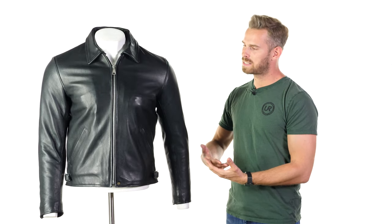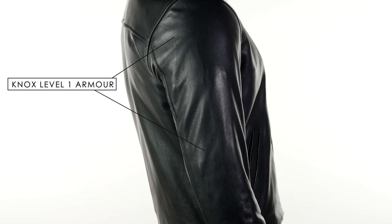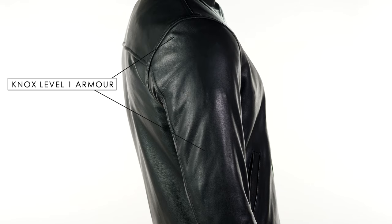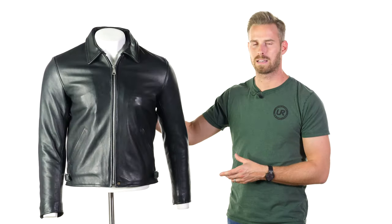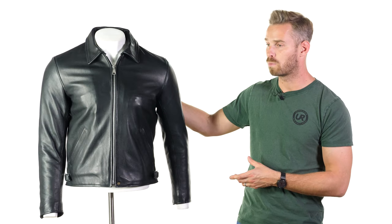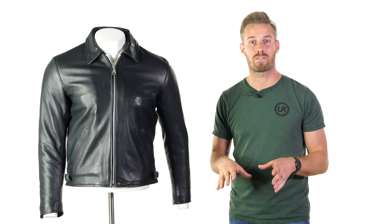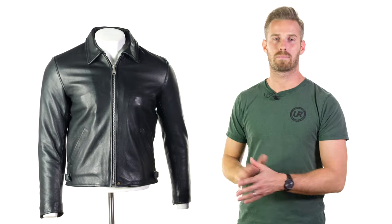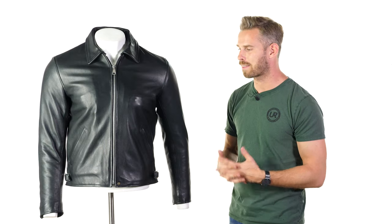They also come fitted with Knox Microlox CE approved Level 1 armour in the shoulders and elbows, accessed via internal velcro storage pockets, and that can be easily removed. There's also an option to upgrade to Level 2 CE approved micro lock back armour. Knox is my favourite motorcycle armour on the market — it simply works well in all temperatures and riding conditions unlike some other slimline armours, and it's nice to see two British brands working together.